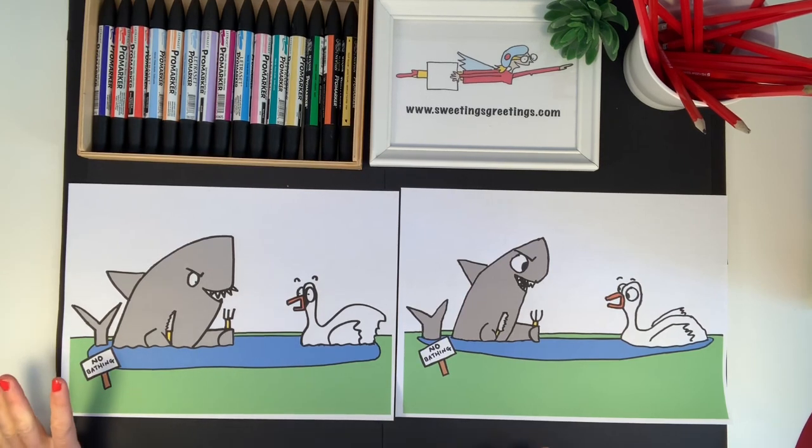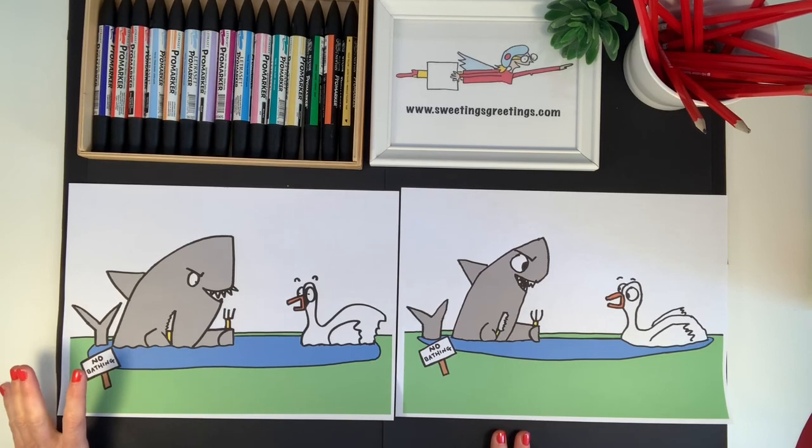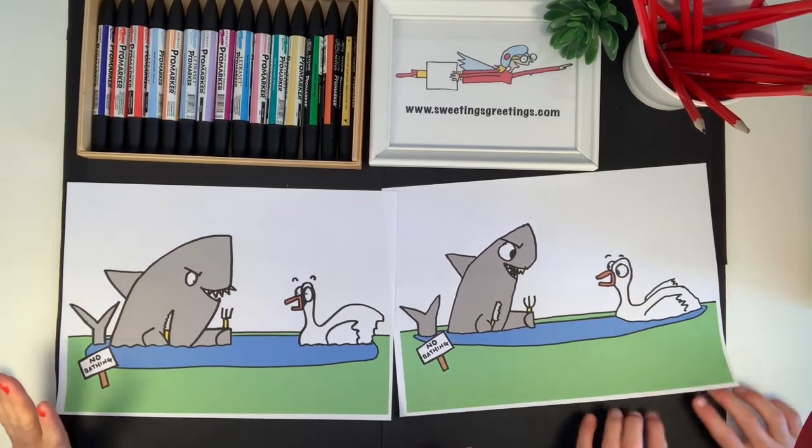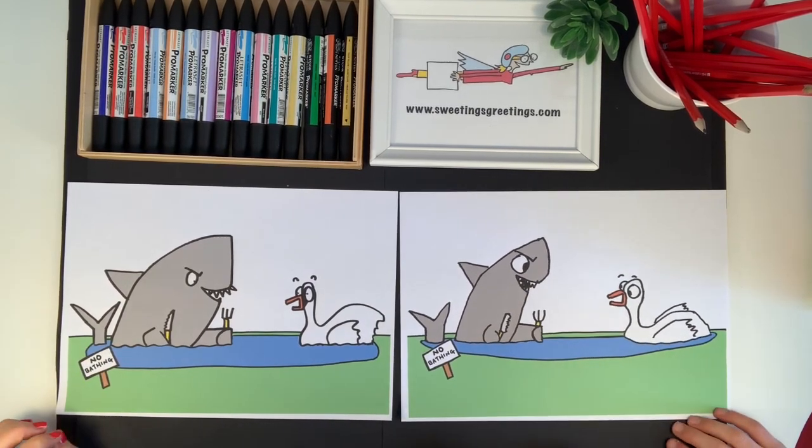If you want to have a go at drawing a shark in the park, I would love to see your pictures — send them in using the hashtag below and check out the other tutorials on the website. There are another nine of them, including basic faces, a horse, skateboarders, and everything you might see in your local park. Next month we're going to be doing tutorials for another scene completely — it might be the beach, or circus, or space. We haven't decided, so let us know what you would like us to draw.